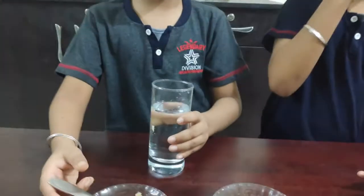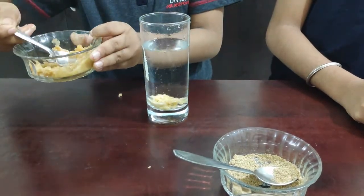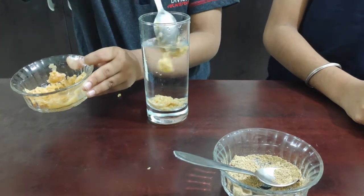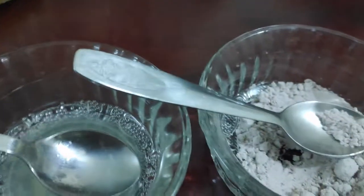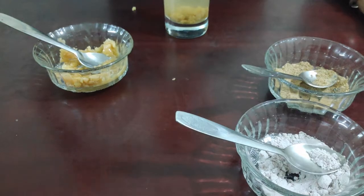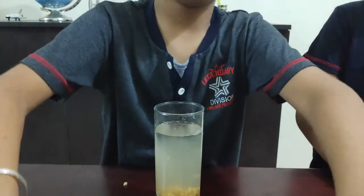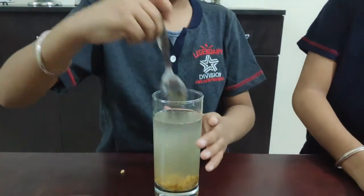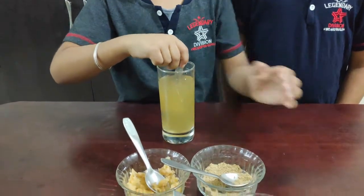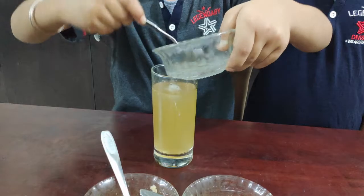First, take one glass of water. Add sugar, add jaggery. Add chaat masala and lemon juice. Add salt to taste and stir, stir, stir. After mixing, put in ice cubes and decorate with a lemon slice.